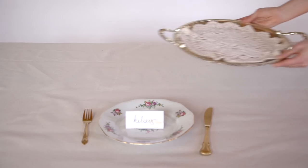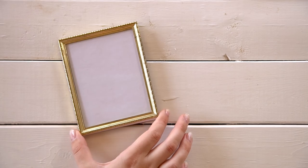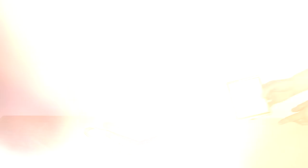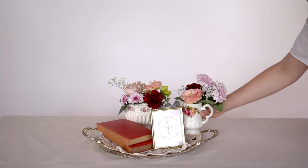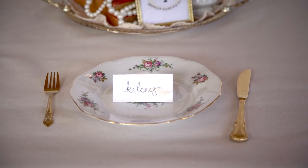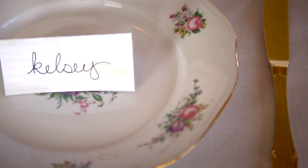For the centerpiece, we went with a vintage collected vibe — we found a ton of cool silver serving trays and vintage books. For the table number, we found a detailed gold picture frame at the thrift store, tea-stained white paper for an extra vintage effect, drew on a floral doodle in a ring, and wrote the table number in the center. For the vases, we thrifted a collection of floral cups and teapots and filled them with classic flowers like carnations and baby's breath. We added candlesticks for height and found a string of pearls to layer on top. You can really use any items to make this centerpiece — just play with height, mixed items, and colors.